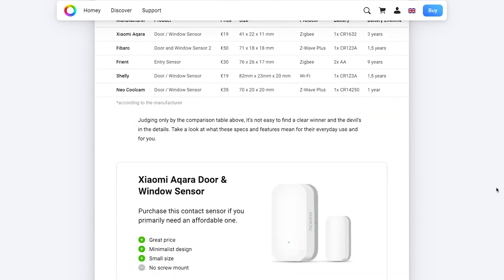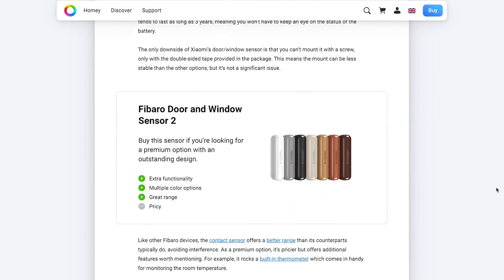We've basically highlighted the ones that we would recommend to you if you're looking at adding contact sensors or door window sensors to your home. So make sure while you're watching this video, after you watch the video, or at any point during the video, to go check out that blog post. I'll add a link down in the description below.